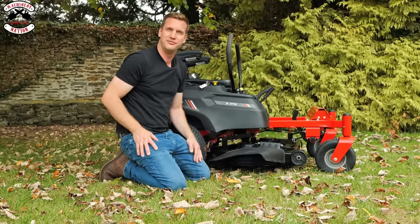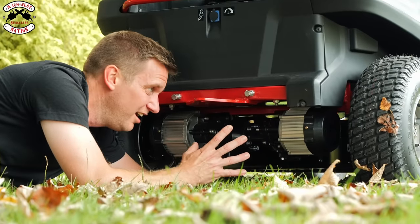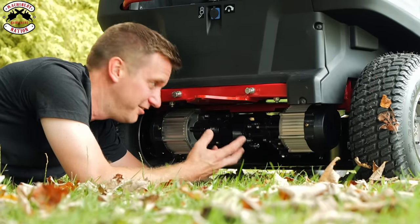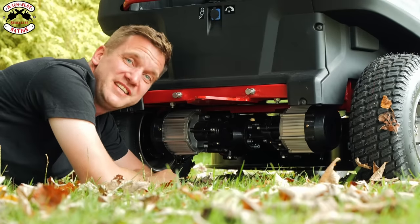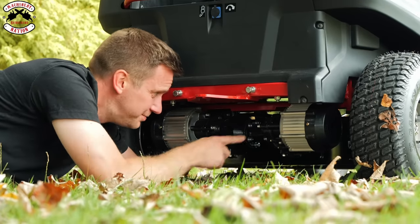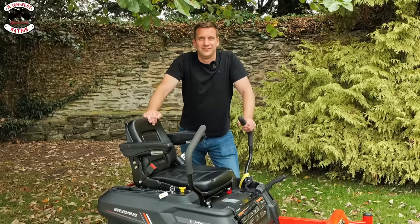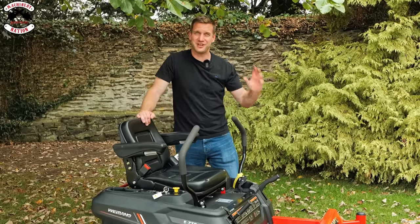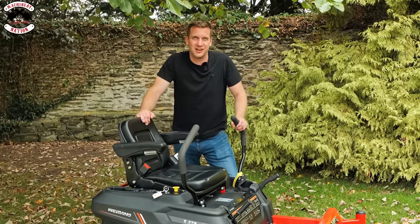Underneath the back of the mower are two whopping big motors. WeeBang have not done this by half — they've put in something very substantial, and I know it's something they've built themselves because it's got WeeBang stamped into the side of it. As Machinery Nation, I hope you're already subscribed to our channel. It's now time to test it and cut some grass.